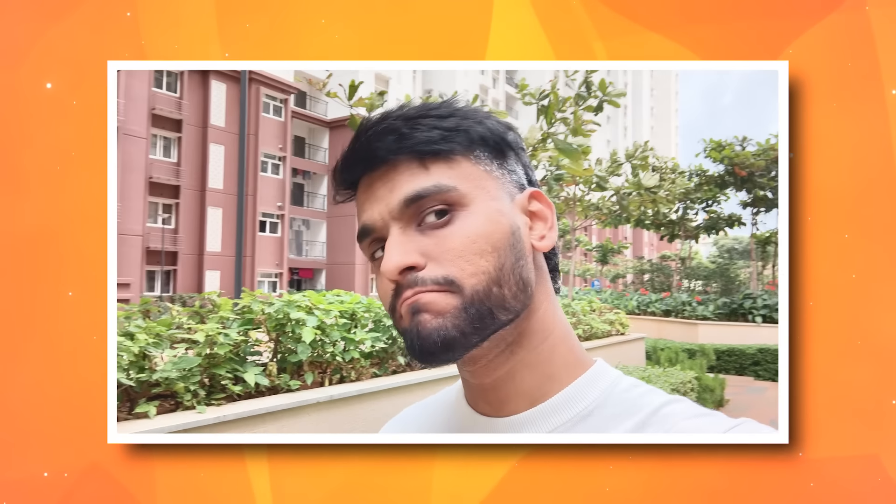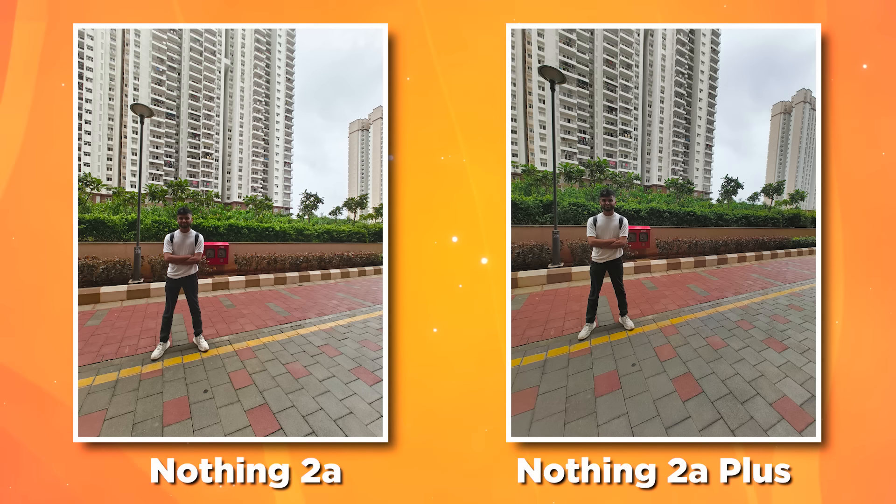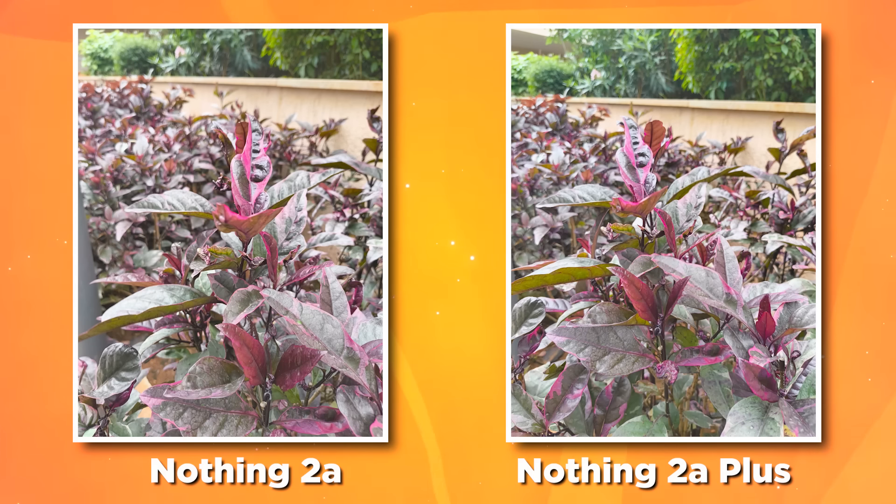With the front camera, you can now get 30 FPS videos. The skin tone colors are a little fixed, and you can definitely notice that in selfies. The back side is still a little reddish, but less than before. Also, last time there was no game mode, but this time there is a game mode. All these small fixes have been added to the Nothing Phone 2A Plus.